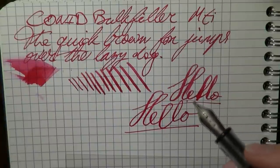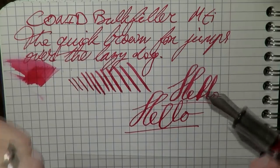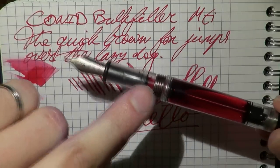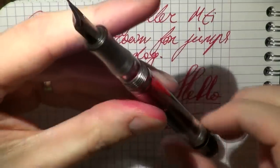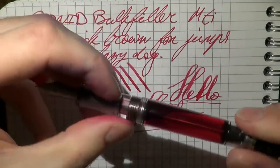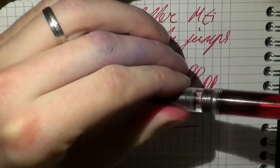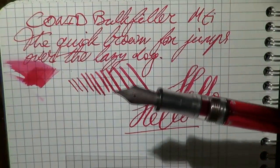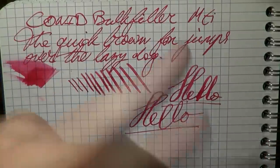That's pretty much it — I think that's a really nice writer in a very comfortable size. One thing I didn't point out earlier is this secondary ink reservoir, very similar to the Visconti Power Filler. The nice thing is that you can drain it, and then when you fly, if there are any pressure differences in the cabin, no ink will leak out of your pen. When you want to write again, you just fill it up and you're ready to go. So there you have it — the Conid Bulkfiller. I very much like this pen and I hope you enjoyed the review.